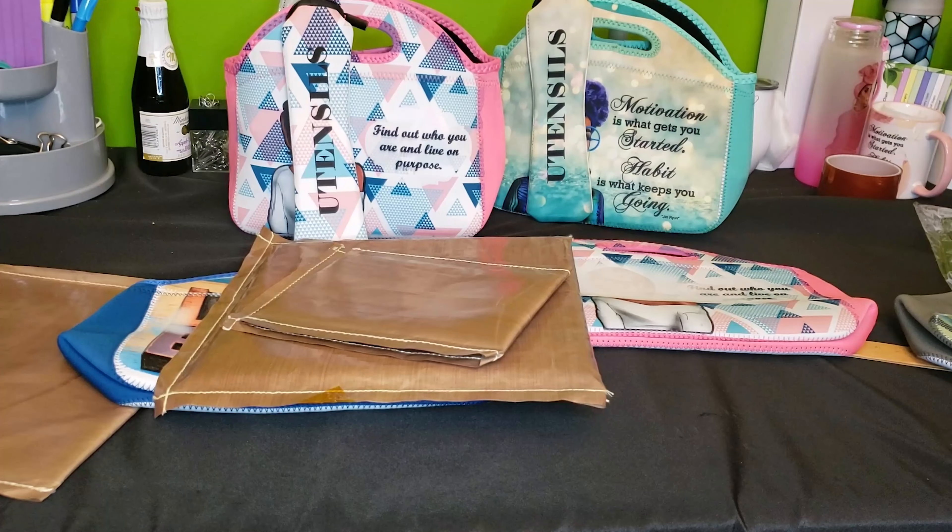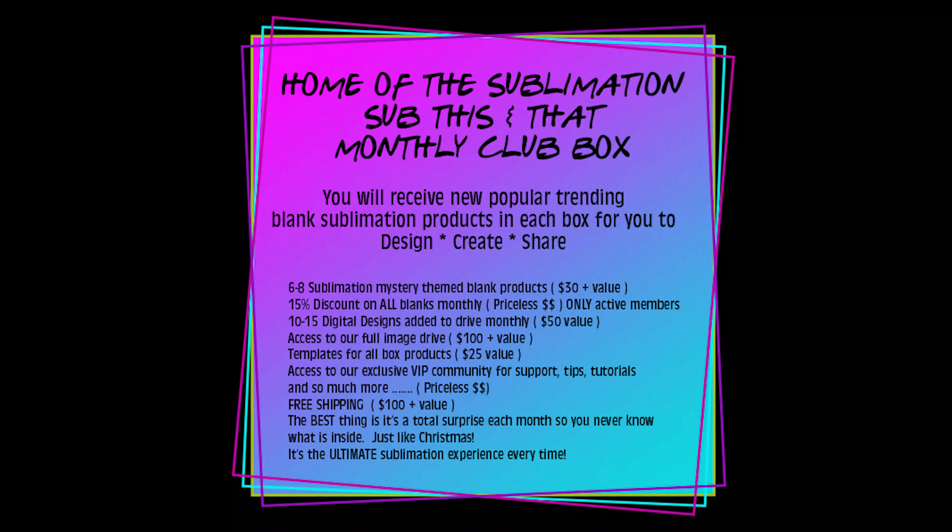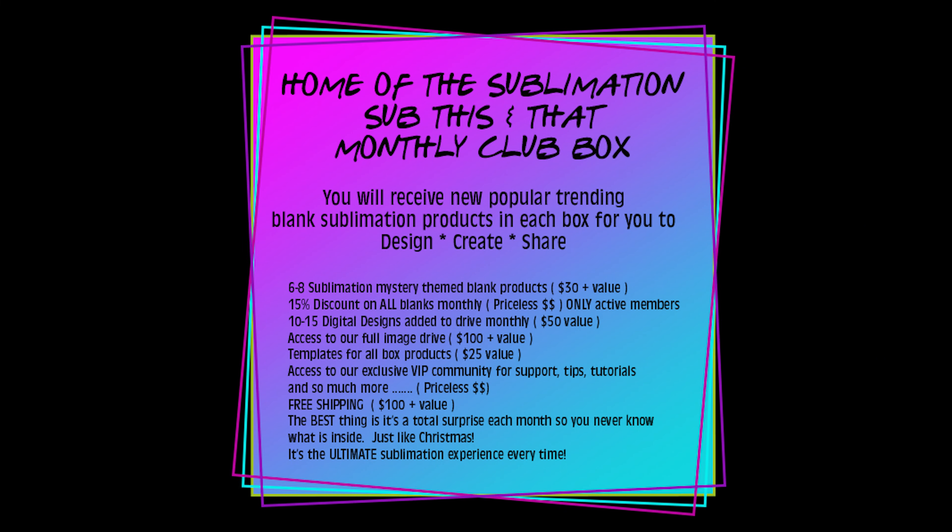I hope this helps! If any of you watching have tips and have tried these bags, please post them below and let's help each other out along our sublimation journey. Thanks for watching, and I'll see you in the next video. Bye!